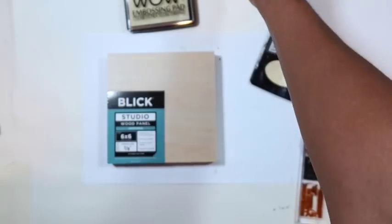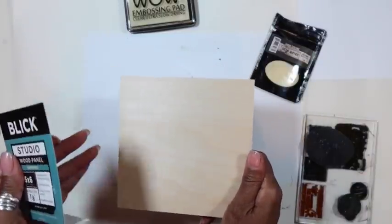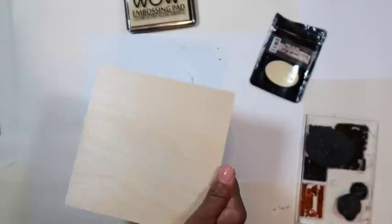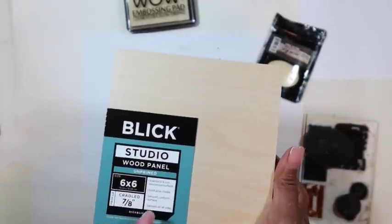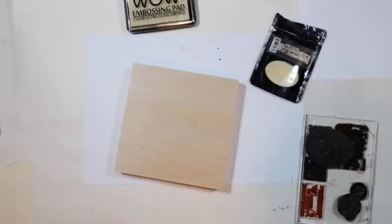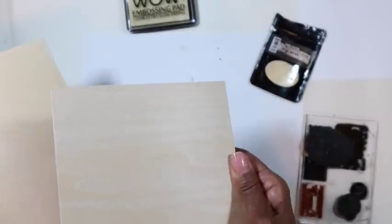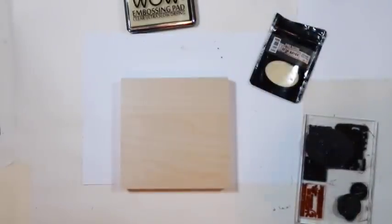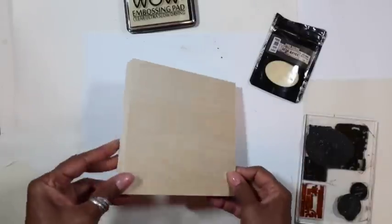If you guys haven't seen this over on Instagram, follow me at Rare Birds and check it out — it's similar to what I'm doing today, just a different twist. So what I have to work with is an unprimed wood panel from Blick. I got the 6x6 just to make it manageable for this video, about an hour. I normally work on the 8x8s, but I like the 6x6 size. I like squares. We're going to have the cradleboard.